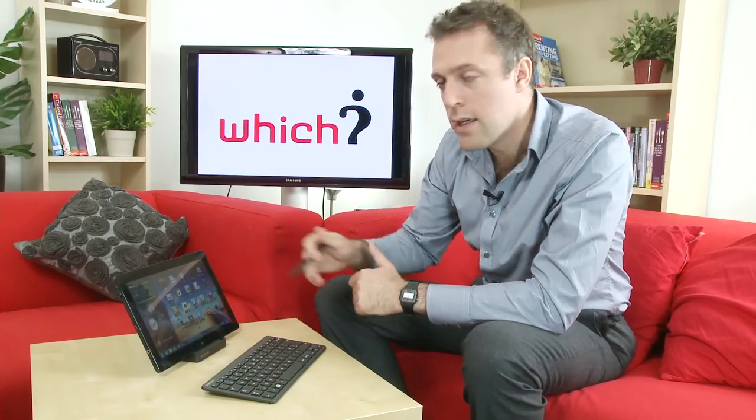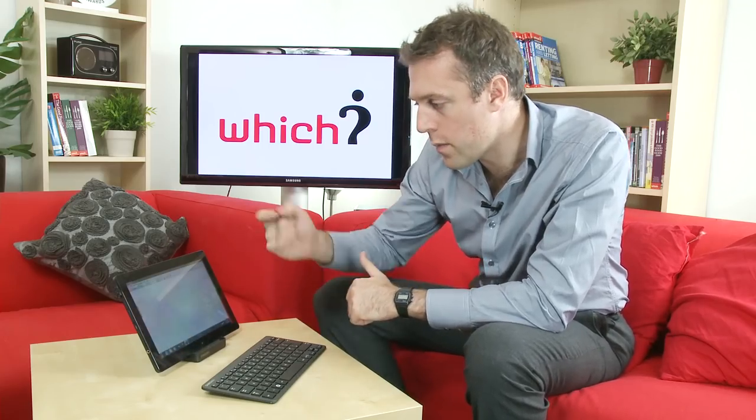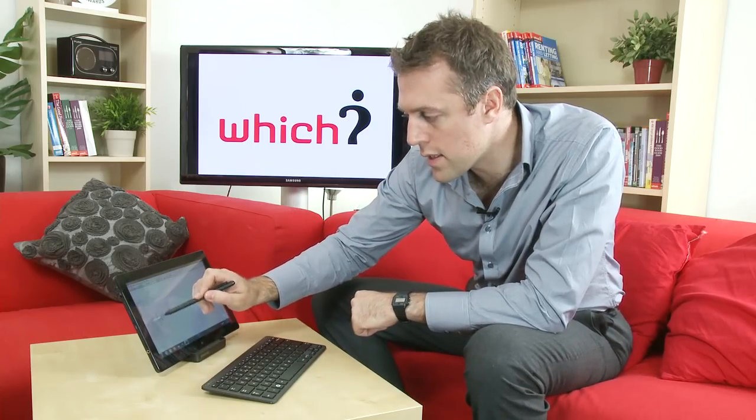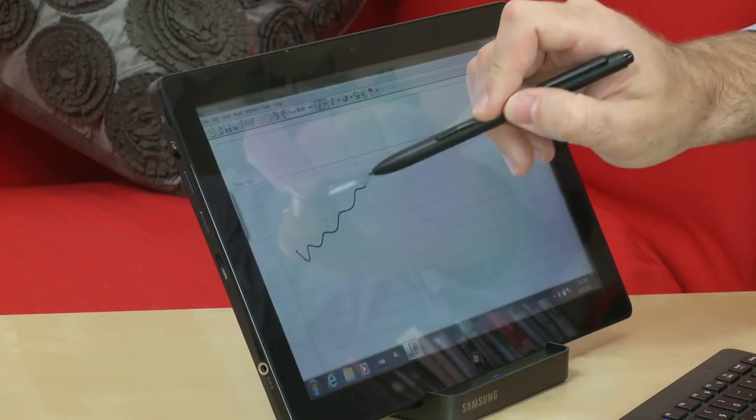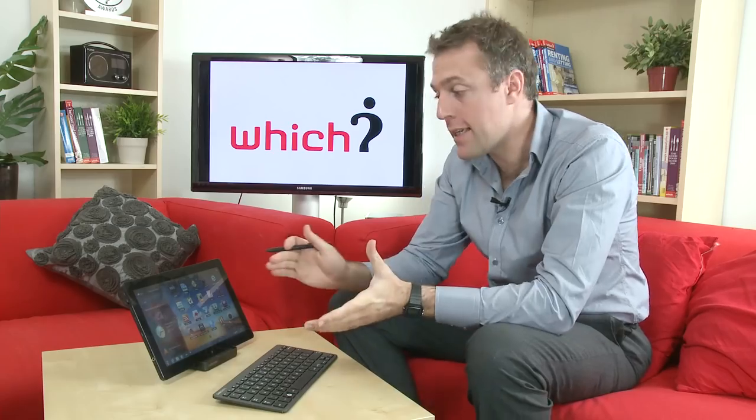The screen has a 1366 by 768 resolution and 400 nits of brightness. Let's have a quick go with the stylus — you can see it's very responsive and very nice for writing with.